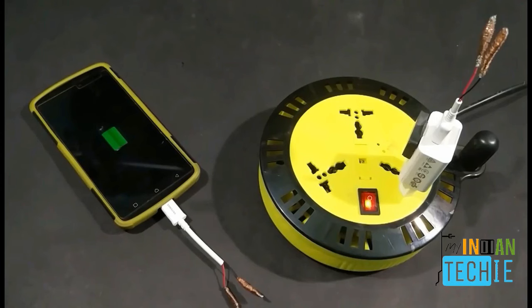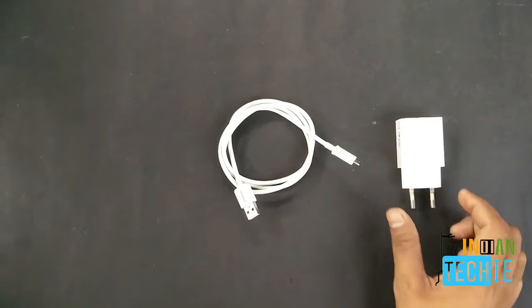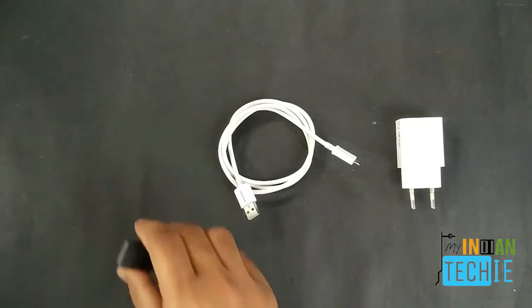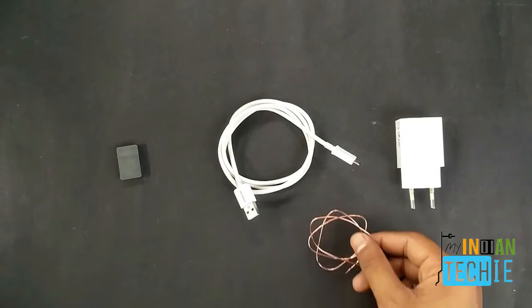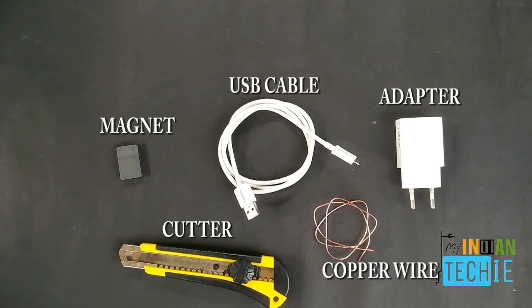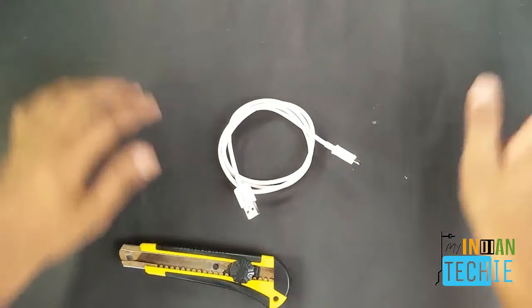Hello guys, this is WJM from Mind and Taggy channel, welcome. Today we are going to make a wireless charger. For that we need a USB cable, a normal charger, a magnetic coil, copper wire, and a cutter or knife.